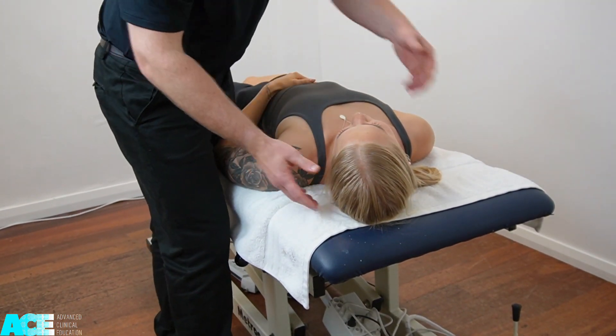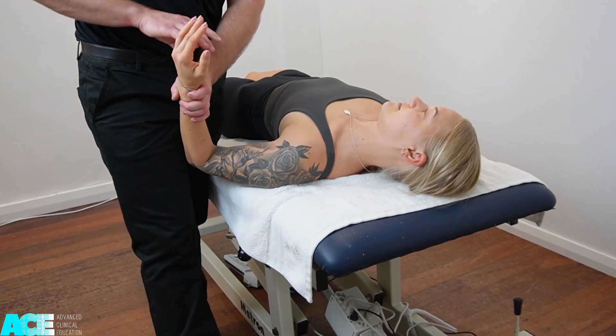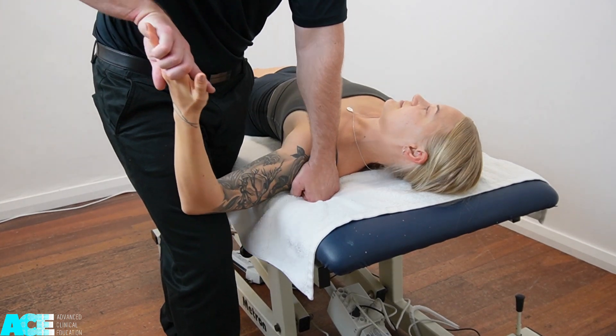To add in a sensitizing addition, we can move them into contralateral cervical flexion, and once again we can re-perform the test looking for any changes in their symptoms.